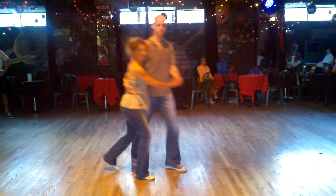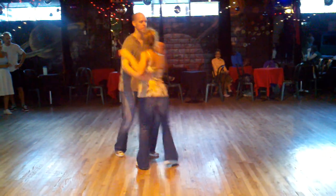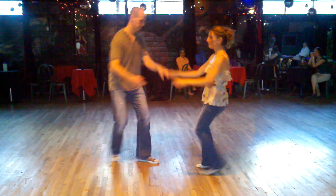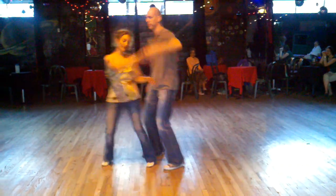And then we taught a double tuck turn exit. Three, four, spin, spin. Seven and eight. One, three — and then our six-count step from last week. Three, five, six.